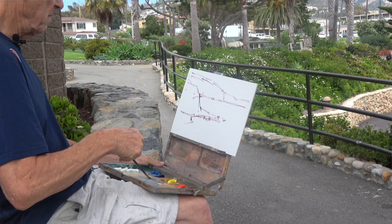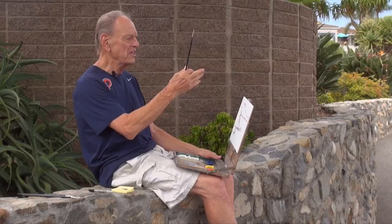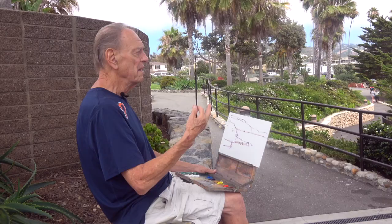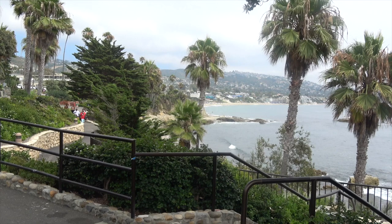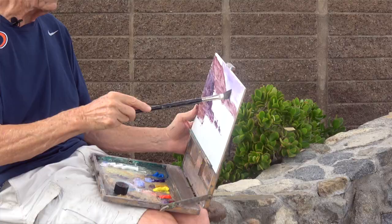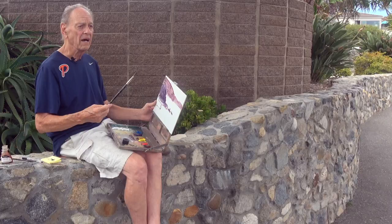My favorite thing to do in the painting process is to paint outdoors to resemble the atmosphere that's out here today, which I can best express by seeing, feeling, and smelling the dynamics of the movement going on in the waves and the sky. Rather than taking a photograph and going back to the studio to copy it, I'm trying to capture my interpretation of the scene. So I'm not an illustrator — I'm an impressionist.